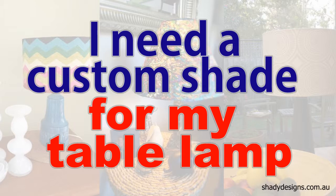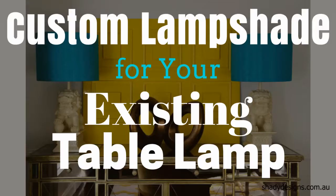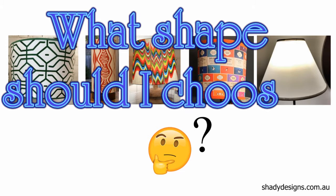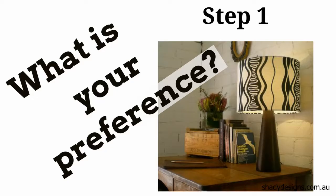Hi and welcome to Shady Designs. In this video, we're going to discuss how to choose the perfect shape for a custom lampshade. This is for when you are trying to choose a custom lampshade for your existing table lamp — how do you go ahead and choose the perfect shape for it?